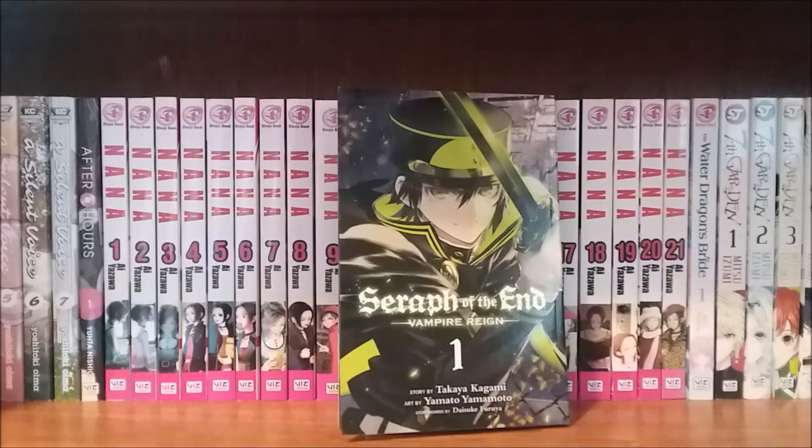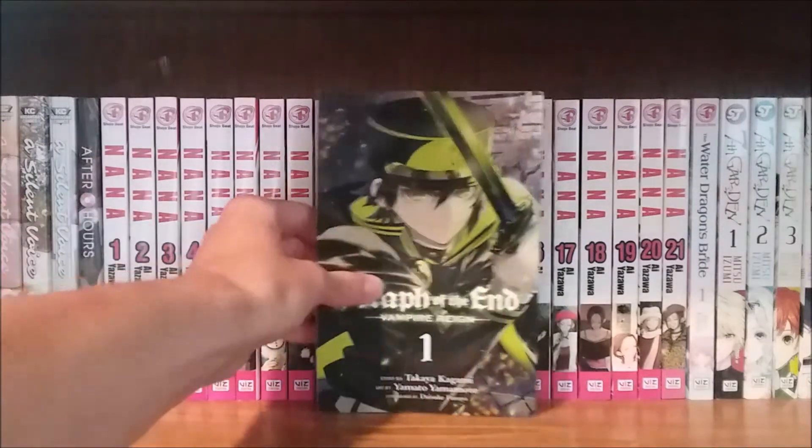This series isn't bad at all. I do plan on picking more volumes up, just not very quickly. If you're into shonen action series, this is one I would recommend. The characters' personalities don't seem too annoying — there is a tsundere character who can get a little annoying at times, and Shinoa on occasion is annoying, but for the most part the characters are fine.